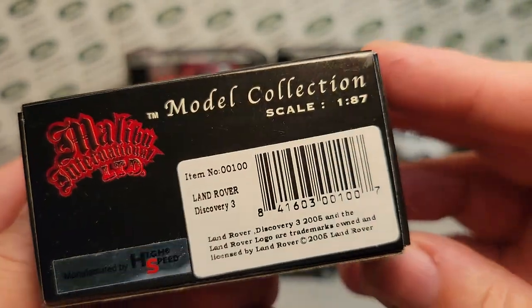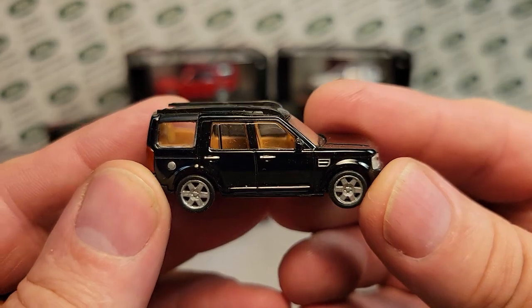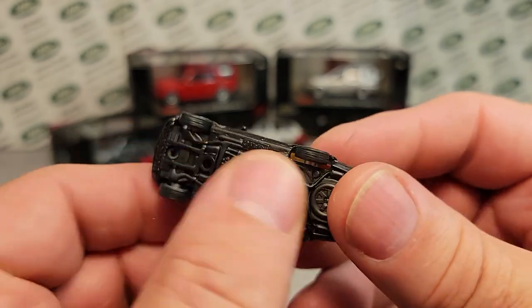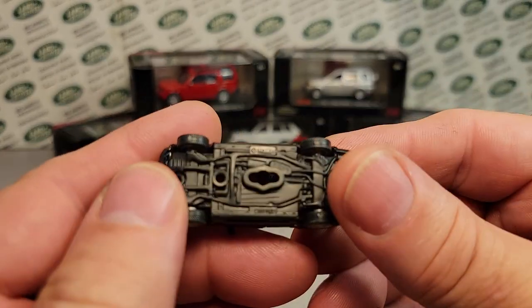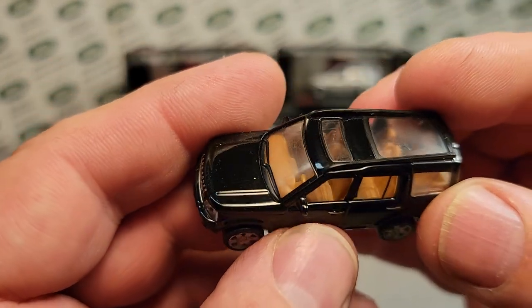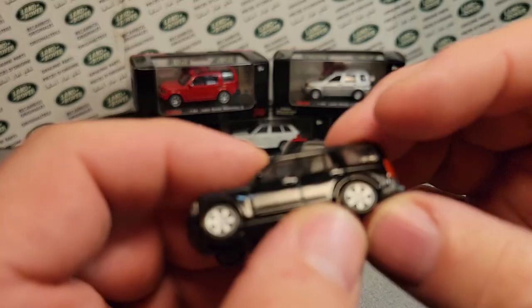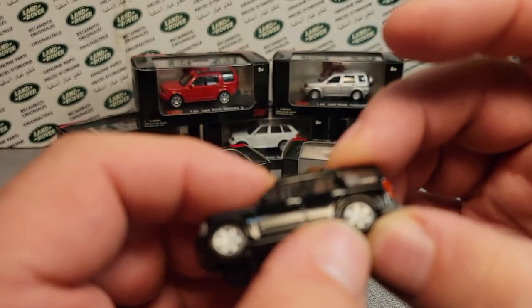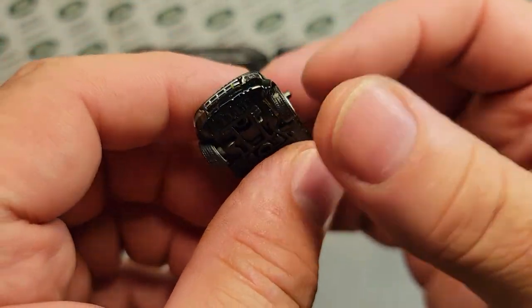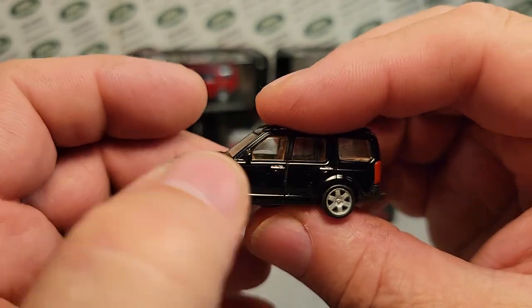Now this is the 1:86 scale, and they came as just a little bitty thing. Plastic body, metal or plastic base, metal bodies, and then glass — nice interiors. They have plastic rubber tires; they're not like Hot Wheels tires, they're rubbery with some give to them. They're two-piece.